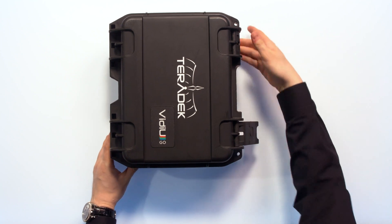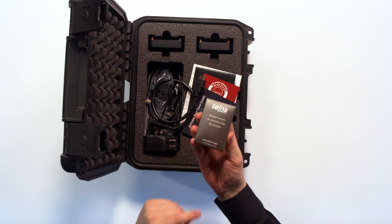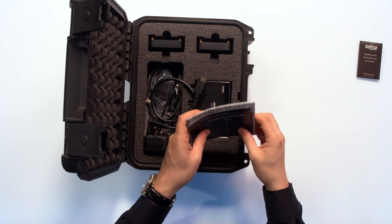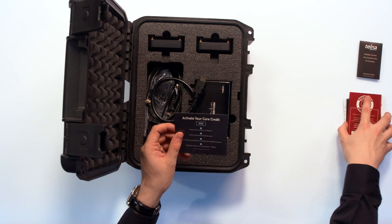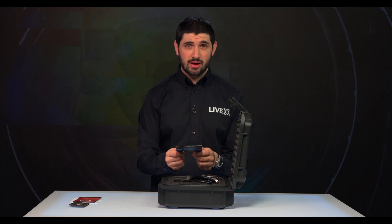Opening it up here, Teradek makes really great cases, so this is no exception. What you'll see inside are these Telna cards — we'll get into this in a sec, but these are really cool. Got all these manuals over here. One thing to notice is it gives you $500 in Core credit, so that will give you a ton of bandwidth for streaming with.